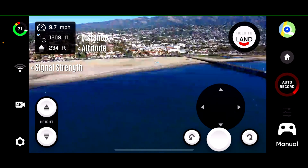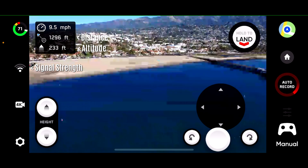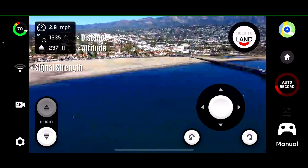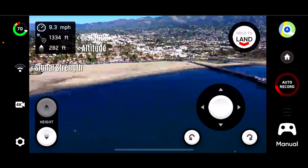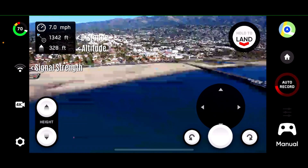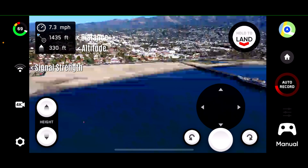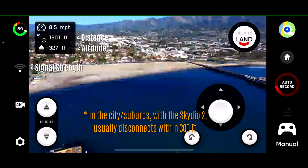Approaching 1,200 feet. Still keeps going. 1,300 feet. Now I'm at 230 feet altitude — I'm going to increase the altitude up to about 300 feet. Let's continue backwards more. 1,350, 1,400 feet. Really impressed by this. 1,500 feet. Let's keep going.